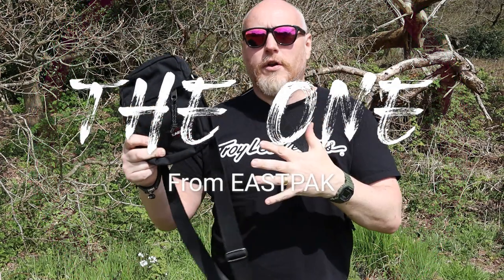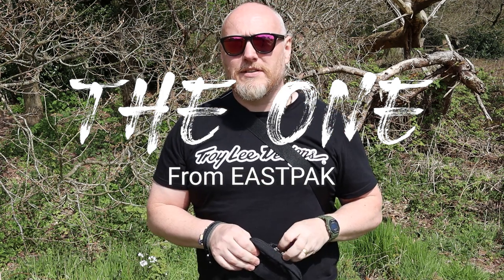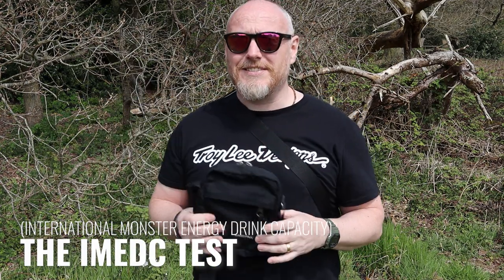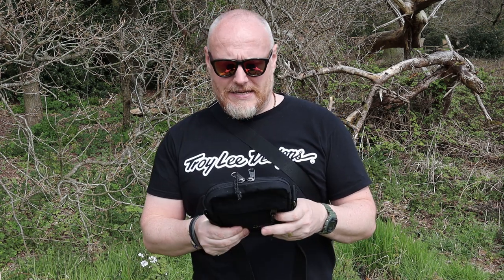The one we are here to look at today is the One bag from Eastpak. This is something that I have reviewed before — it was one of the first pieces of content I made. I went out into the Moorlands, and it's where the now international standard — how many cans of Monster Energy drink can you fit in it — capacity standard has been used. And I looked at this one. This bag is possibly the bag that has done the most air miles out of all the bags that I've owned.